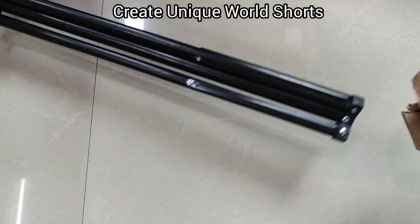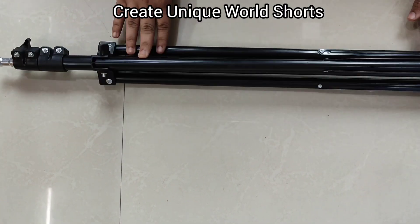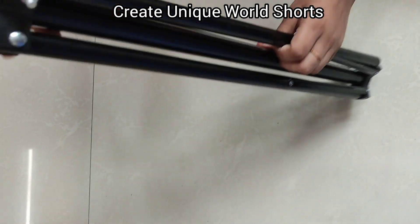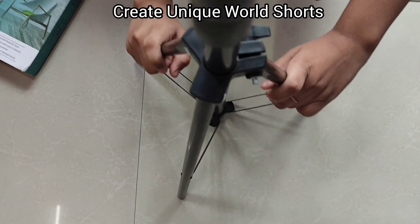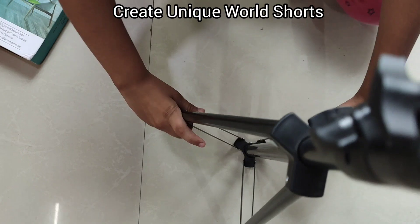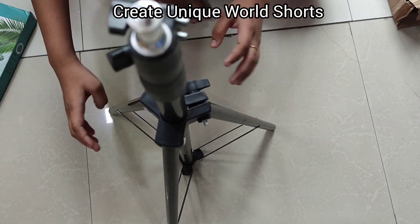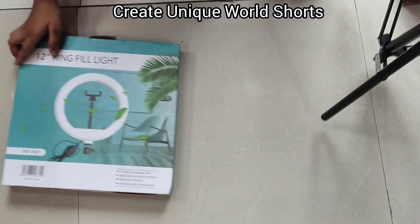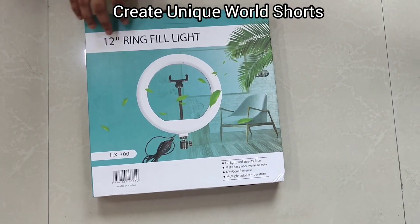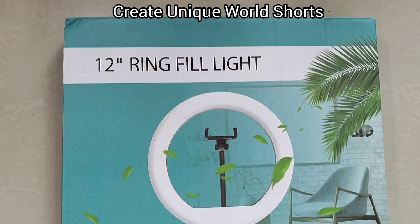Hey guys, welcome back to my channel! Today we are going to unbox a ring light. This is the ring light stand — it is portable and we can also extend it. I have bought a 12-inch stand, and here is our ring light. So let's unbox it.